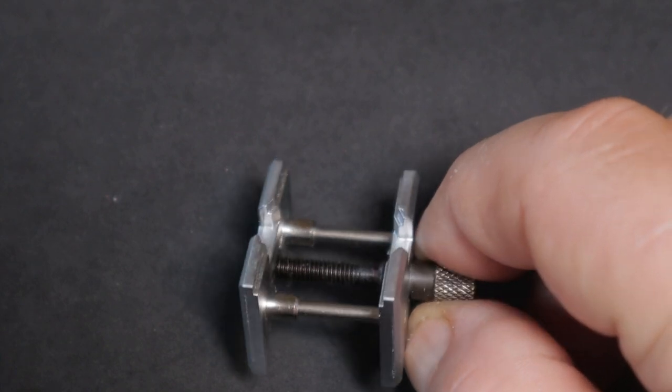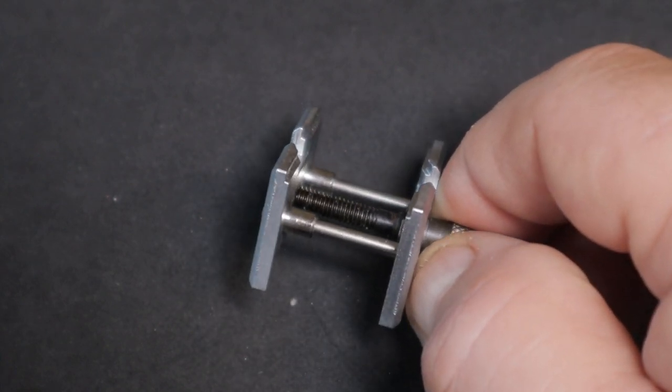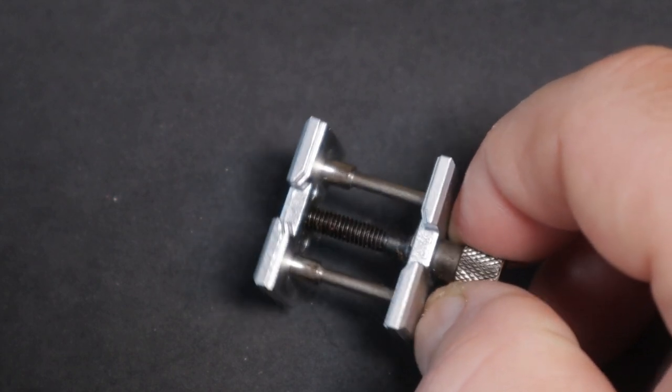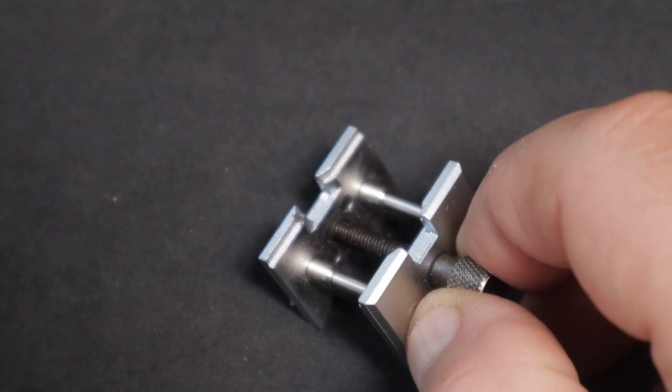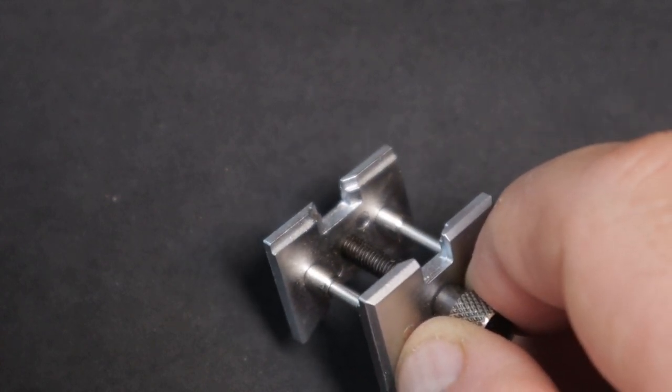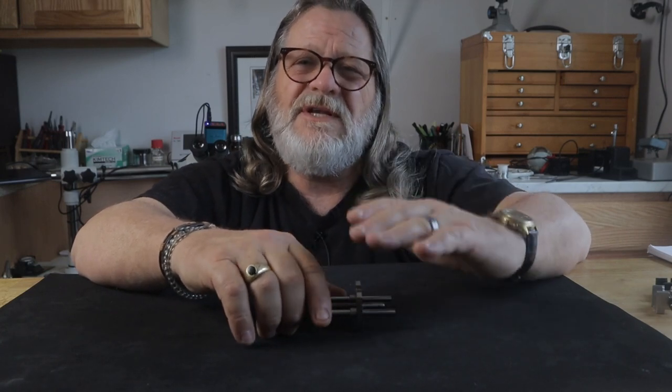Then you have the universal holders, which are often considered cheap because a lot of them are inexpensive, but mostly it's because people struggle with the movement flying out when trying to hold it in the upper part of the jaws. The problem with this upper area is that there's very little metal to hold the movement securely, and it's especially a problem if you still have the plastic movement ring attached to the plate. When the movement is in the lower part of the jaws, there's no issue securing it, but because the jaws are so tall, it's harder to get a good angle on the bridge because the movement sits so low.